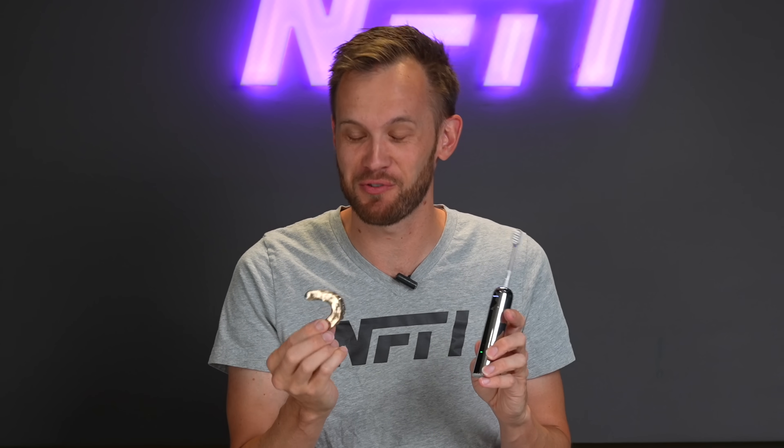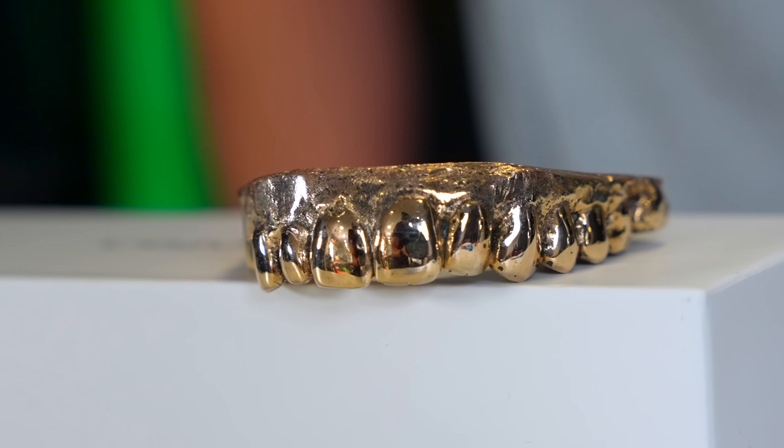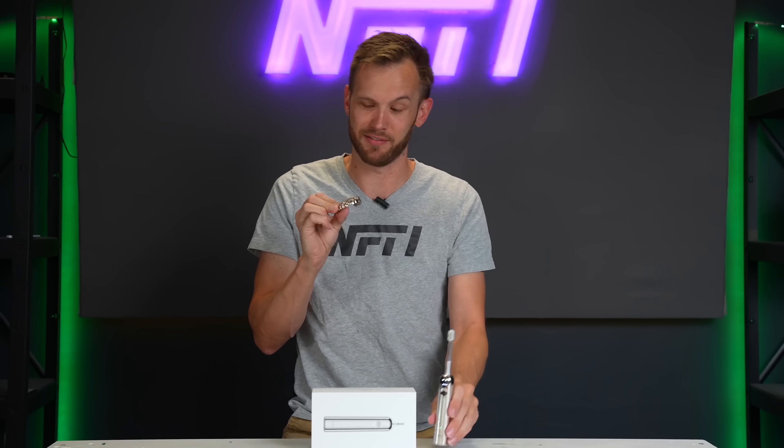Honestly, this toothbrush was a super useful tool for this. It not only did a great job of cleaning the teeth-shaped object, but it did a really good job getting in there and sanding a lot of those detail spots. So very pleased with how they turned out, very pleased with how much help I got out of the LIFEN toothbrush. I like my new set of chompers, or half set of chompers.